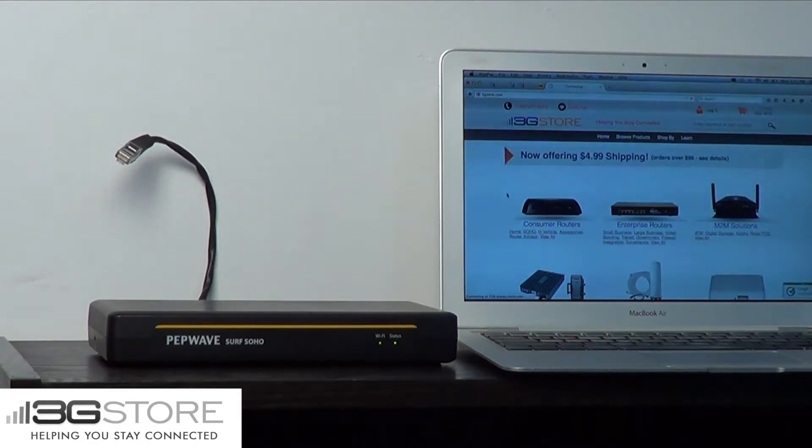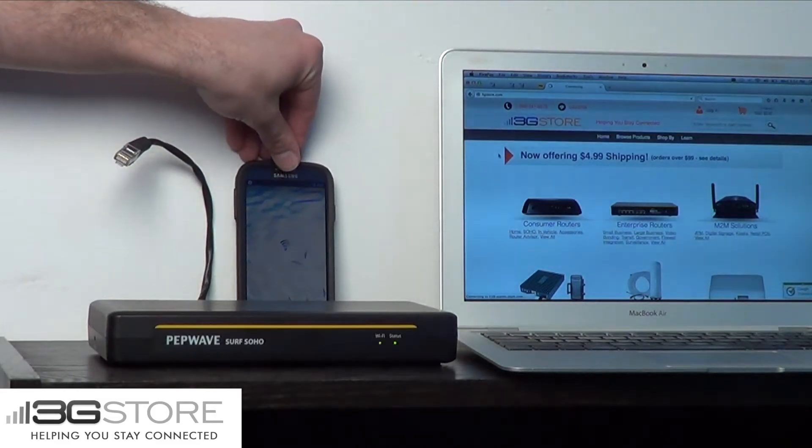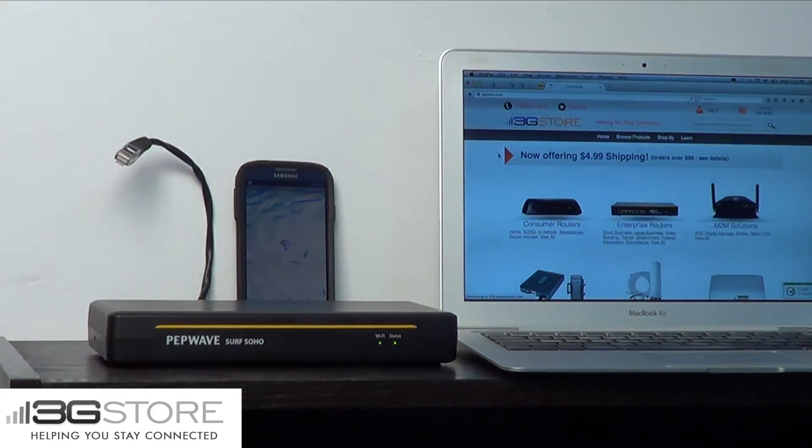Now what about turning on a backup? Well with the Surf SoHo it's as simple as enabling the portable hotspot feature on your iPhone or Android. All you have to do is turn on the portable hotspot feature, wait a couple seconds, and now the SoHo and your phone will talk to each other, and all the computers on your router will begin working.